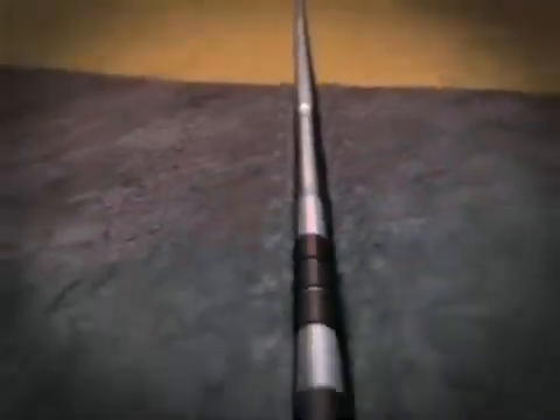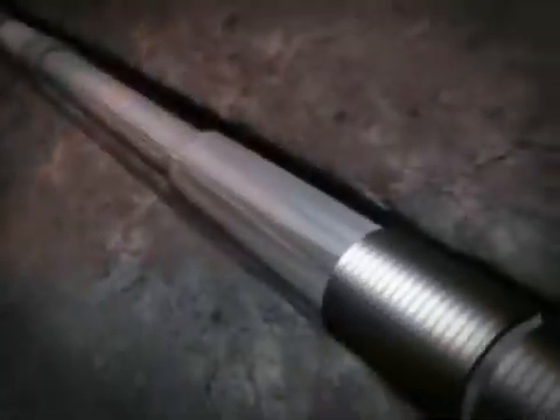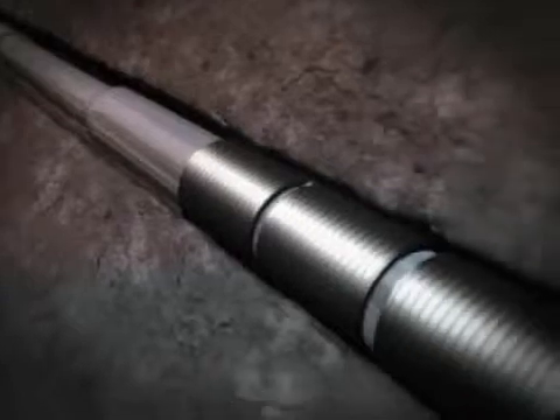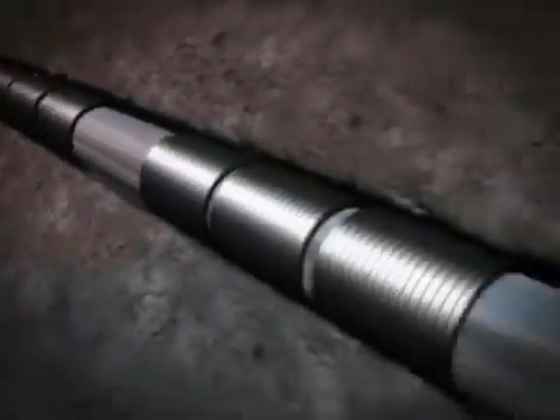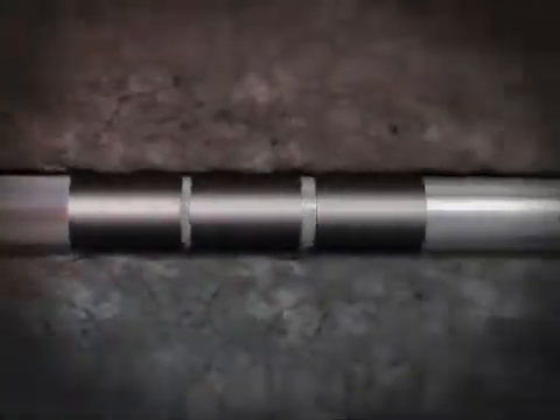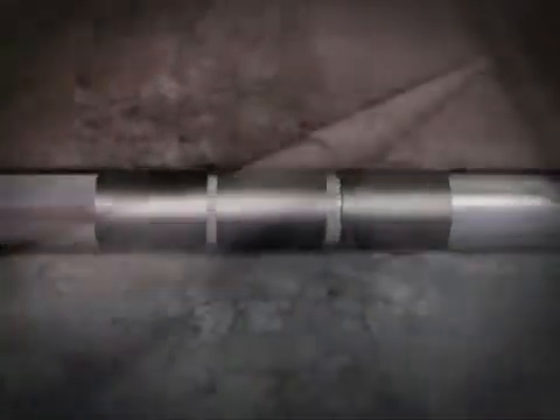Weatherford's EZI technology offers immediate open hole zonal isolation, independent of wellbore fluid, whether oil, water or gas. Compliance expansion of the EZI joints, in conjunction with unexpanded blank pipes, provides unparalleled zonal isolation flexibility and functionality, usually associated with cased and perforated completions.